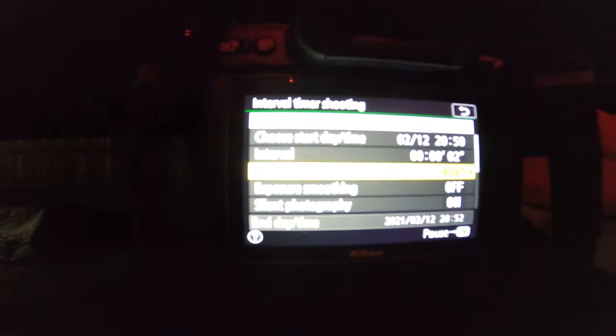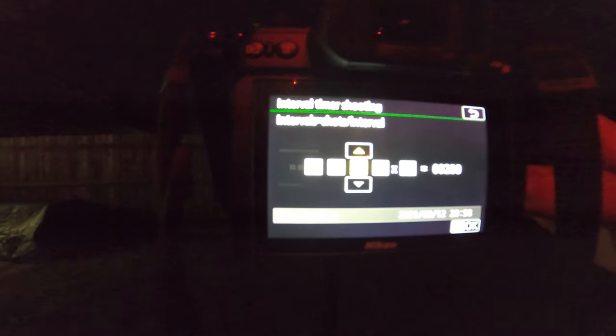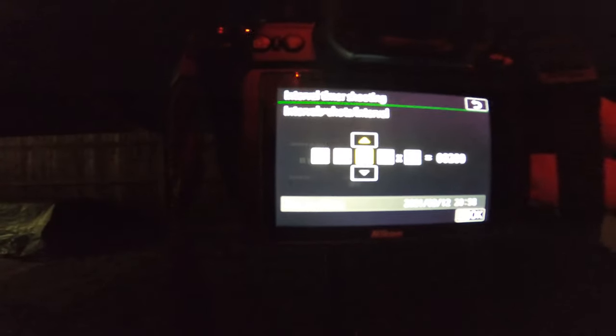Okay, one-second exposure, focused how I want to be. I'm going to set interval shooting — the count is set to 200 seconds, so this is going to take until about nine o'clock. I'll set that to go and hit start. It's not been quite as clear a night as I'd hoped, but we'll see what we can get.